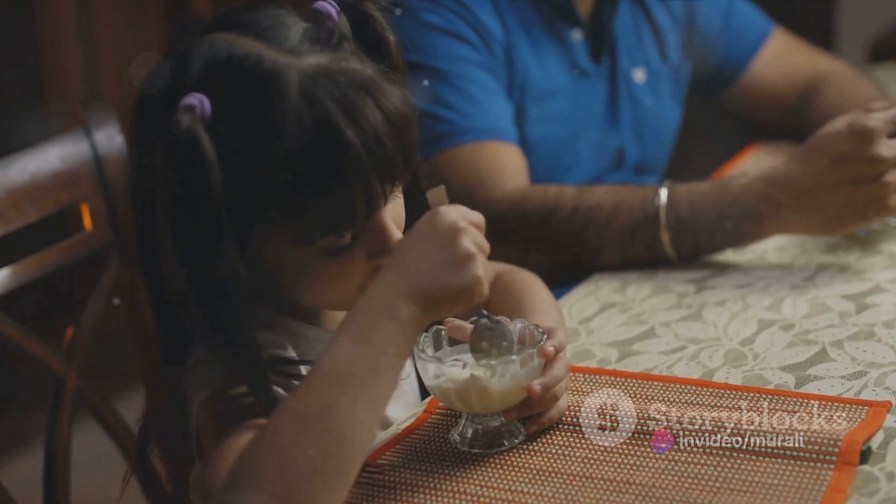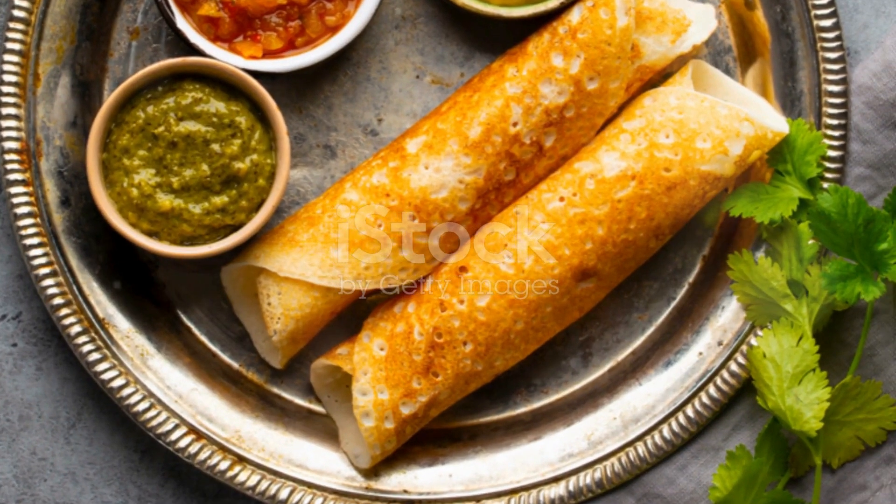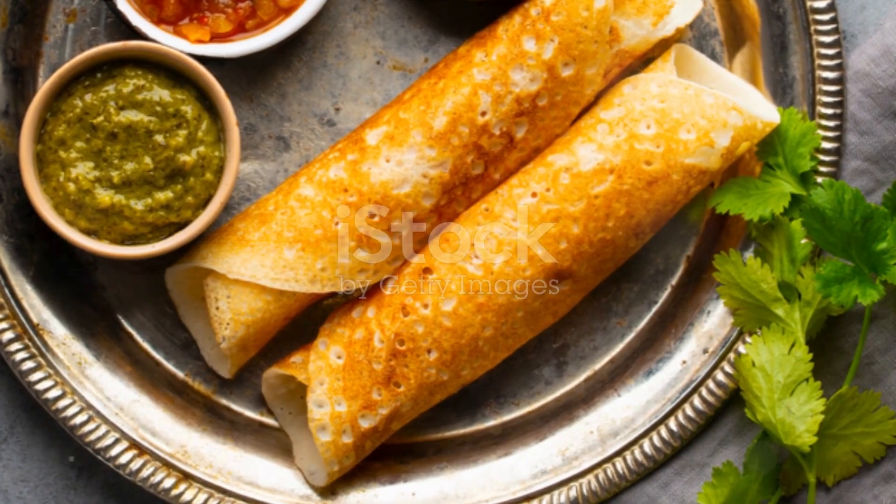Not to mention, even the kids will love it. So go ahead, give this recipe a try. It's time to bring a zesty twist to your idli or dosa with this delicious orange chutney.